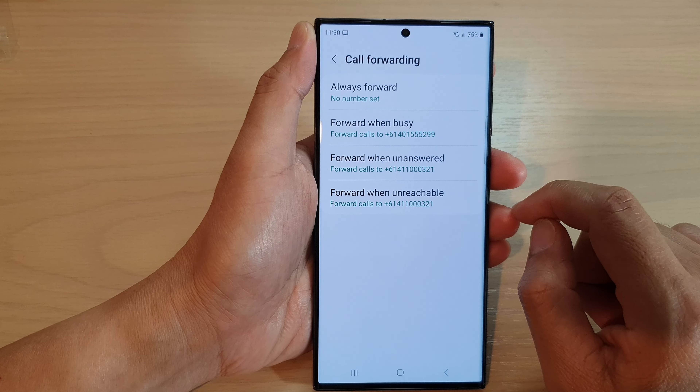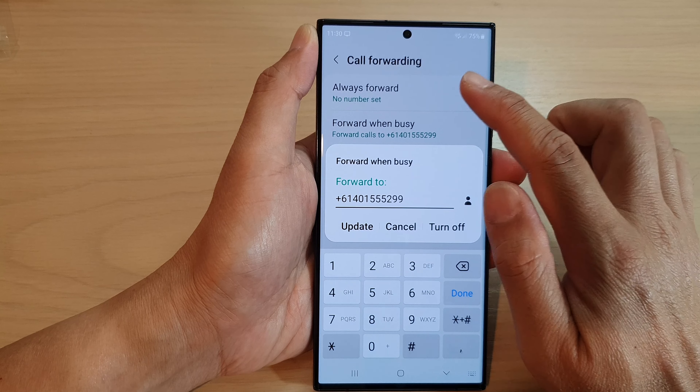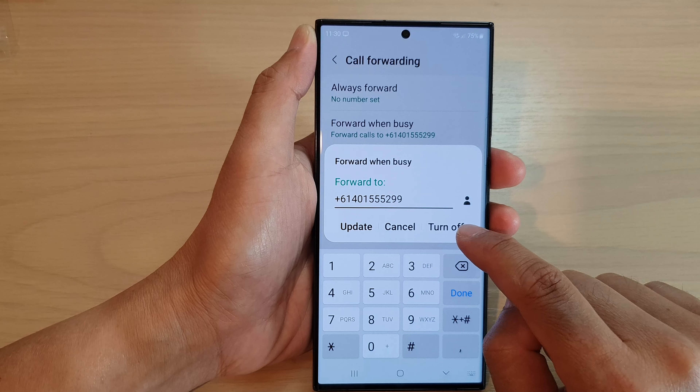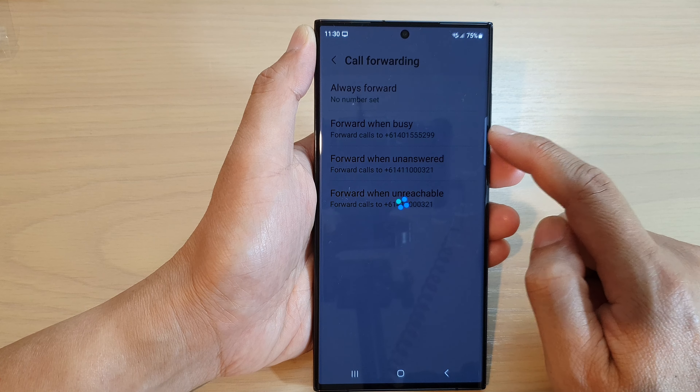And that's it — that is how you can set up call forwarding when busy. If you need to cancel the call forwarding, you can go in here and tap on the Turn Off button, and that will turn off call forwarding when busy.